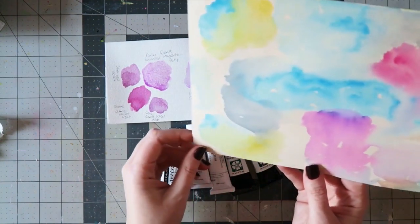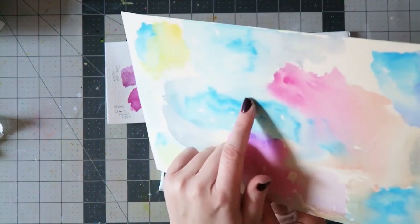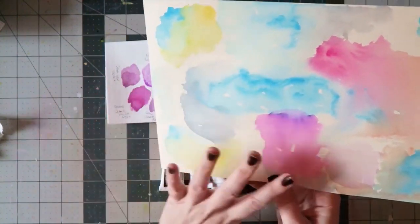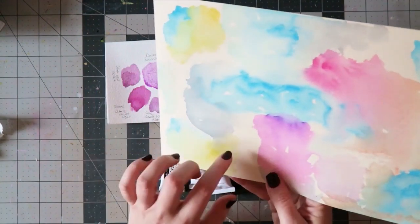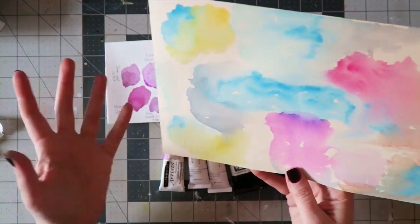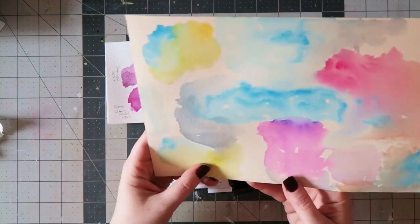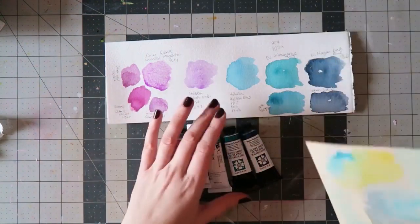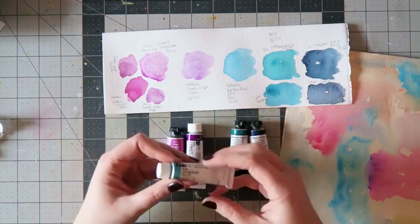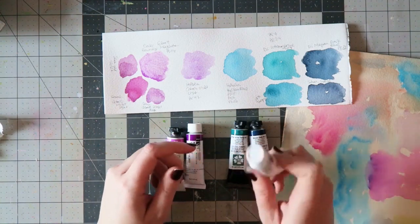I can definitely see that when applied heavily it is opaque, and I usually don't like that on my paintings — I like everything to look very watercolor-y. I would definitely use this particular paint sparingly. When you apply it lightly it's a really beautiful, vibrant blue — great for a clear sky and just a fun color. If you like more muted or opaque shades, Holbein definitely has some appealing mixtures for the pastel, opaque side of watercolors.